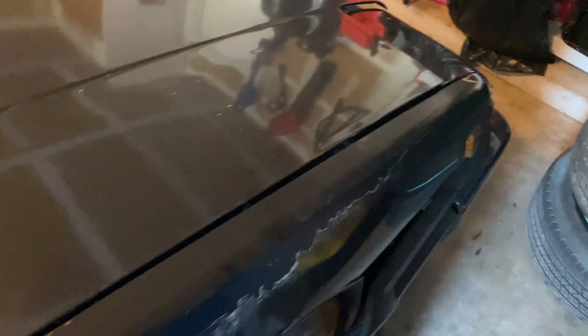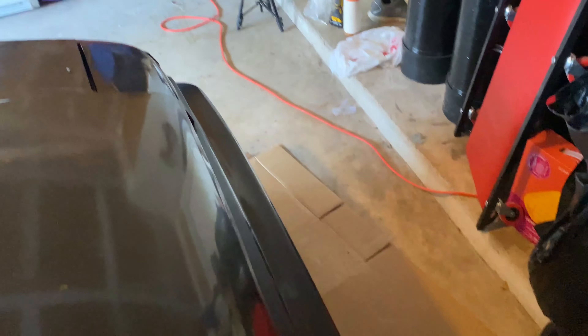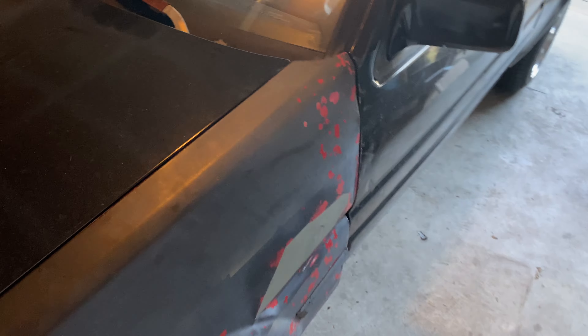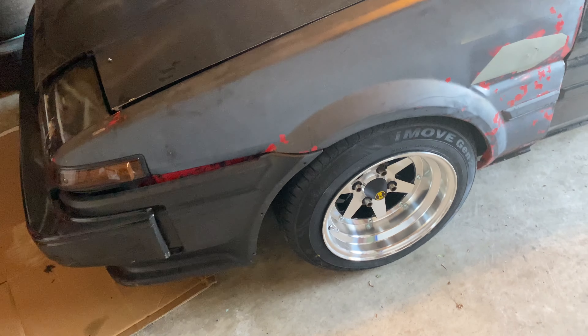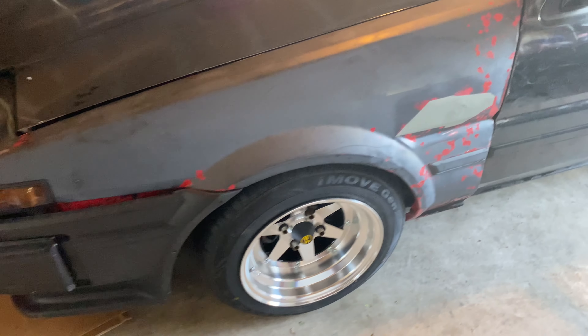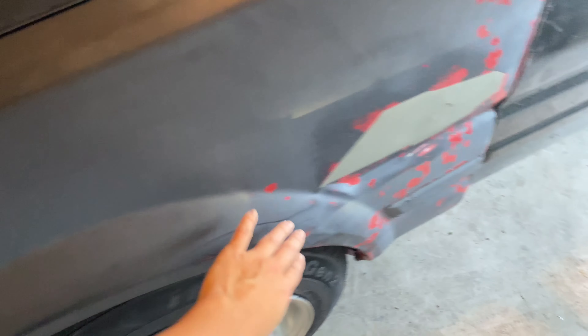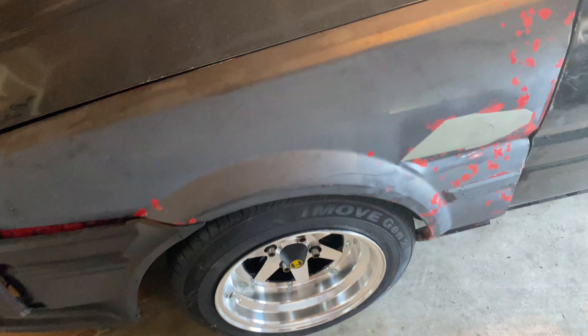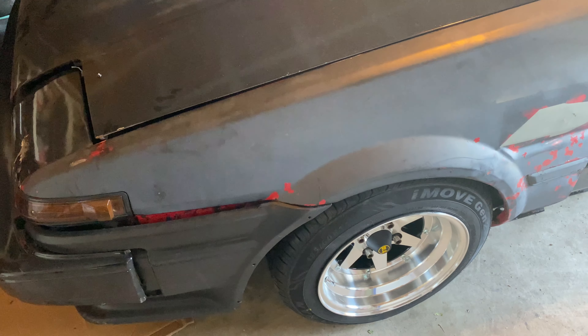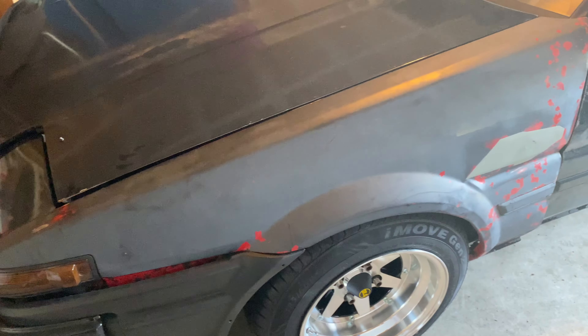I want a body kit — that's happening at some point. And I really want wide front fenders because these fenders were rolled and they did not do a good job. If you look at the other side it's actually cracked and it's rusting, so yeah I'm just kind of over it.